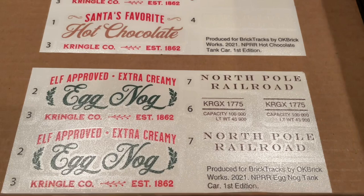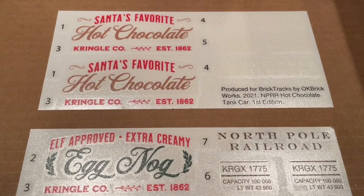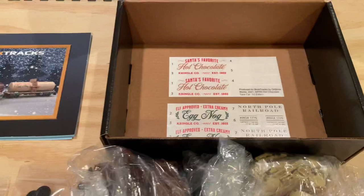I really like the Elf Approved Extra Creamy Eggnog decal as well — really nice colorful decal work and great fonts. The handwriting style for the hot chocolate and eggnog makes them very distinct and looks quite fancy, which I think will be a nice touch on these tank cars.